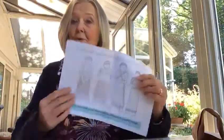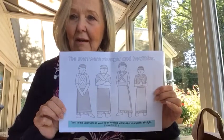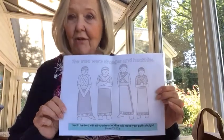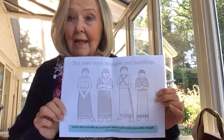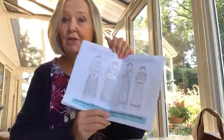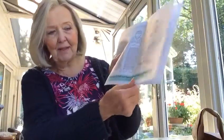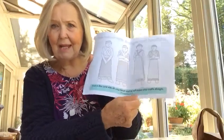First of all you've got the pictures of the story we've just heard — the four men: Daniel and his three friends Meshach, Abednego and Shadrach — and they need to be coloured in really brightly, and all the words as well. The men were stronger and healthier because God was on their side, God was helping them, and there's a quotation from Proverbs at the bottom for you to read.